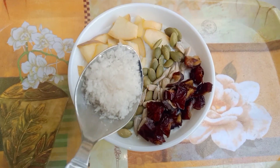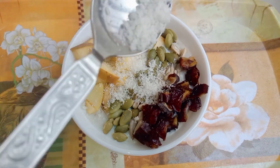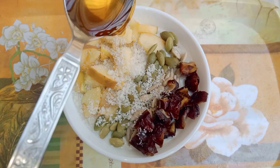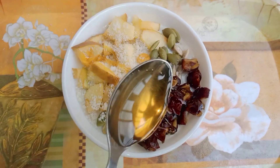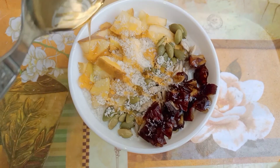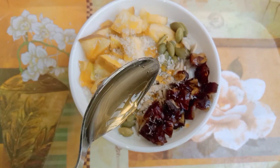Add 1 teaspoon of coconut and 1 teaspoon of honey, which is a good substitute for sugar and also a good prebiotic source that helps our gut health. So our 5-minute breakfast oats recipe is ready, which is very healthy and yummy.